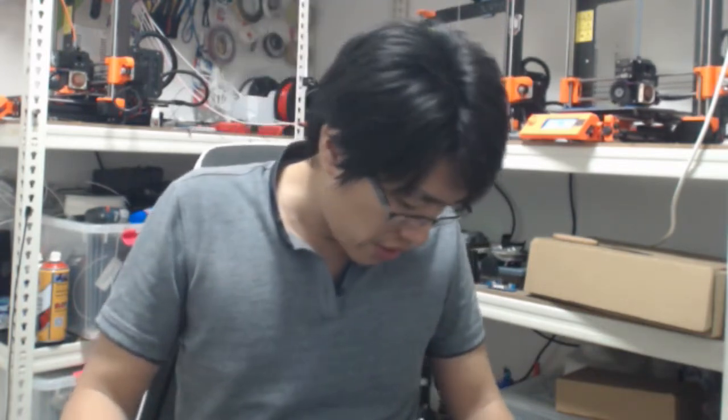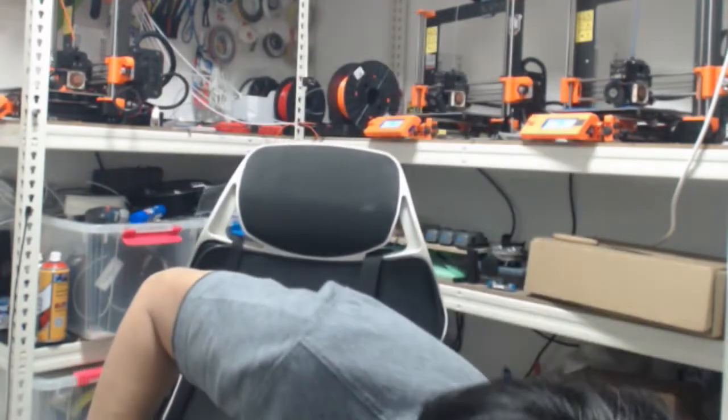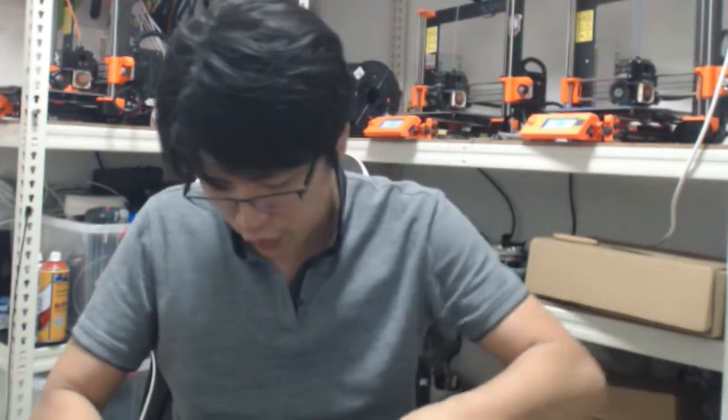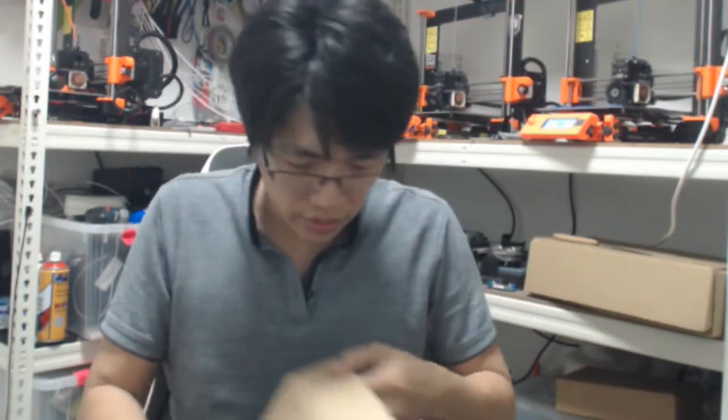I'm going to assemble this because this printer comes with actually not much to assemble. What I can see is 4 screws and 3 wires — that's it. Seriously, 4 screws and 3 wires. But they still have quite a big box, so let's see what's inside.